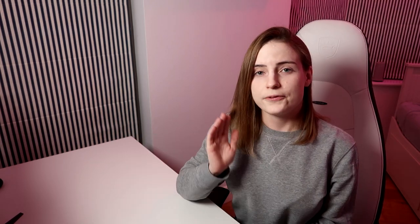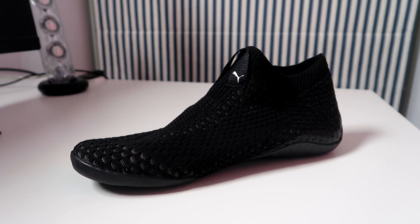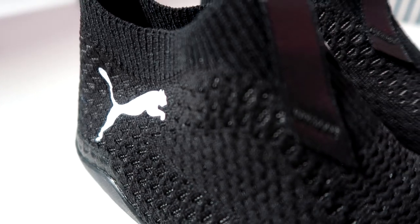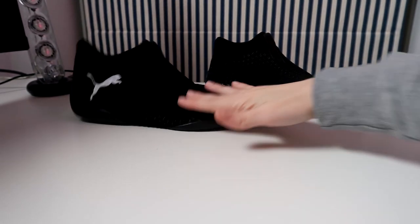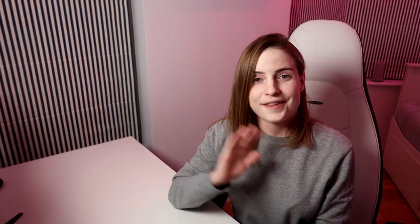If you are thinking of purchasing these shoes I would definitely recommend trying them out — I think we should give them a proper chance. They were not designed for dance gamers, that's for sure, but all in all I think these shoes are well-rounded and suitable for playing dance games as long as you supplement them with baby powder or anything that reduces the grip.